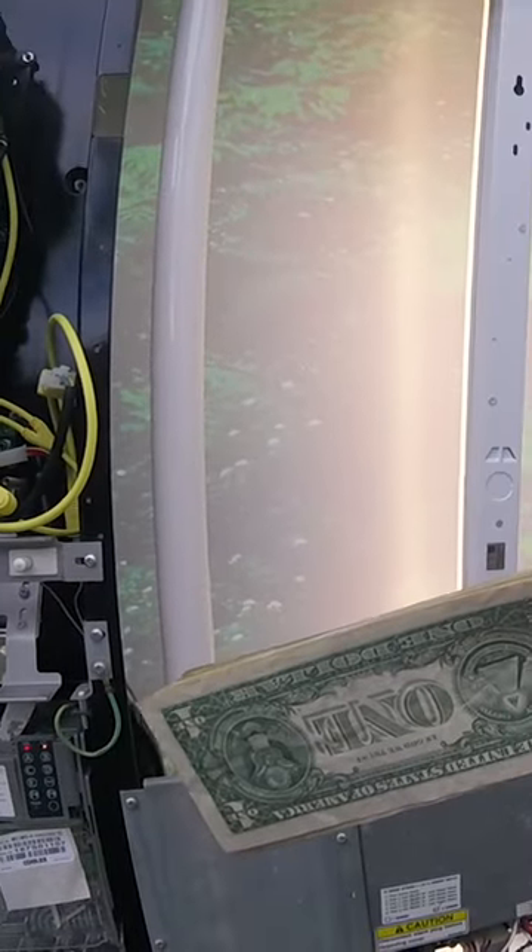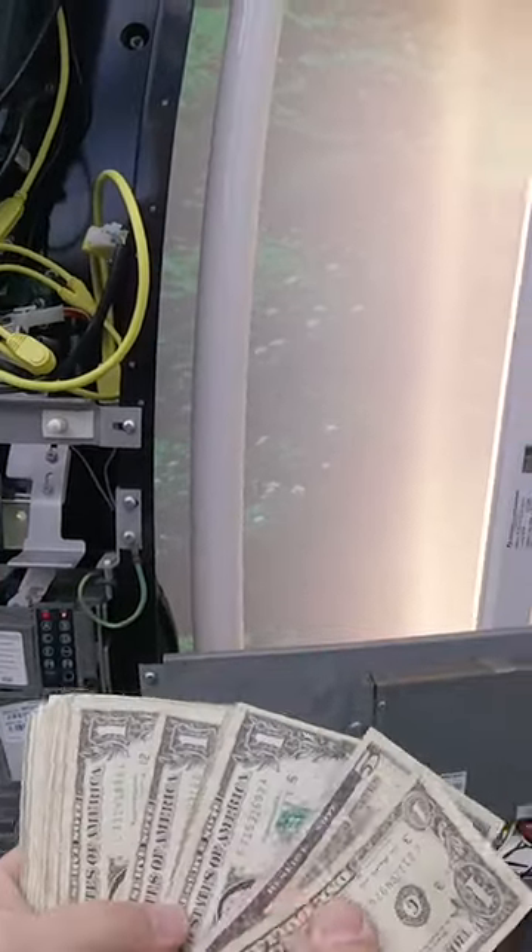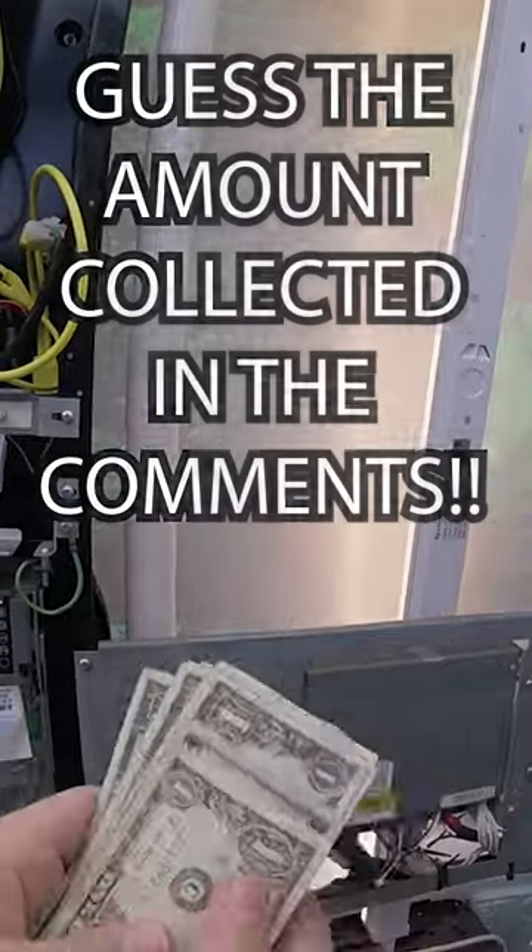Hope you guys enjoyed the video. Make sure you follow us for more vending-related content. Put your guess in the comments for how much money we collected this time around.